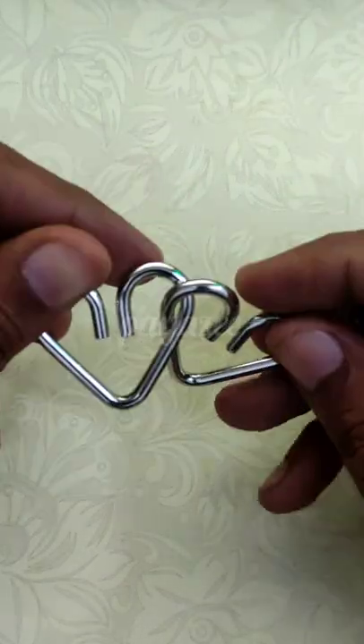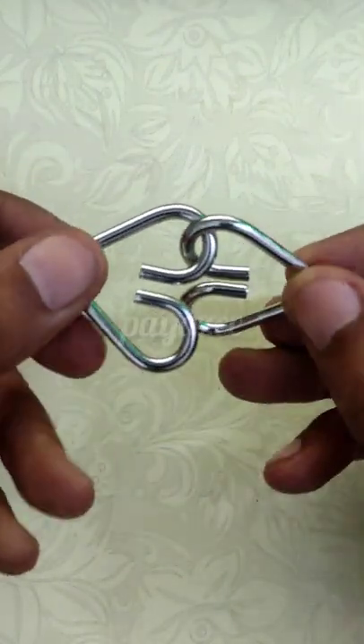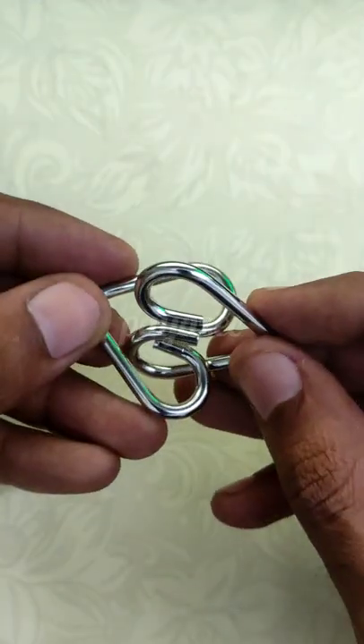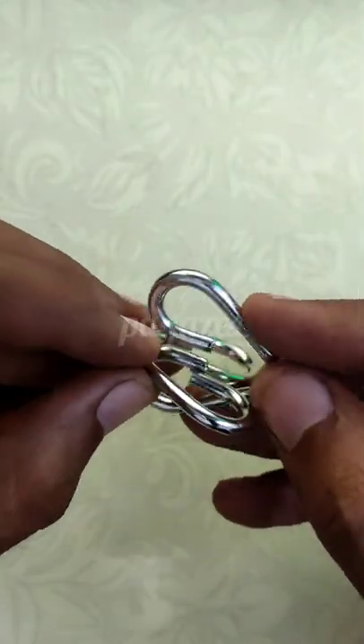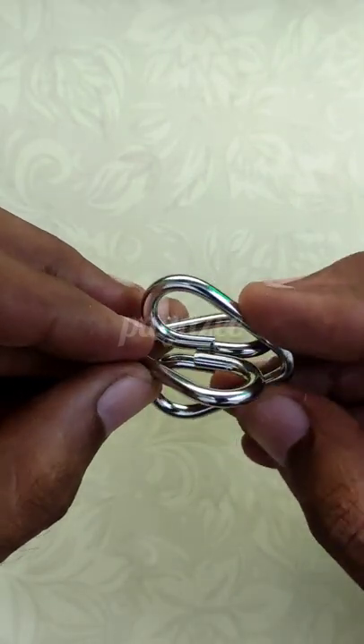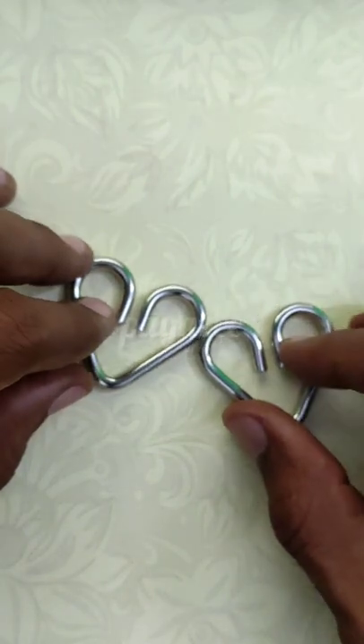It's simple. First, we will move the puzzle and hold the bottom of the heart. We will try to move this part such that these two are on the opposite side, and now move it out slowly. The parts are separate now.